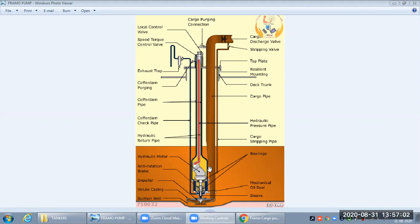It is a very efficient, high discharge capacity pump. All the new regulations are covered by this pump — for example, for certain chemicals we are required to strip up to a maximum of 75 litres remaining in the cargo tank. So this pump is very efficient and almost the best for this type of operation.